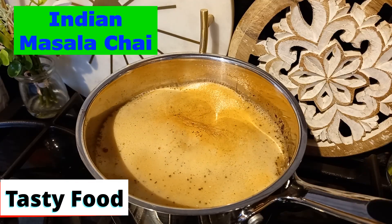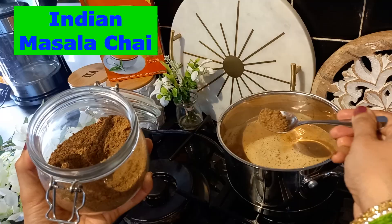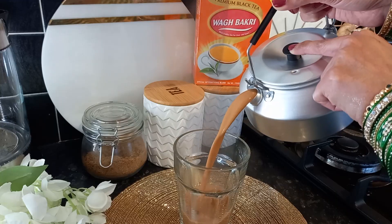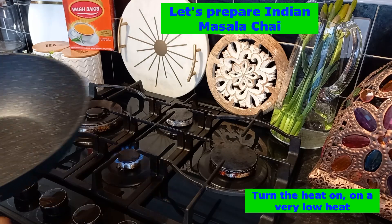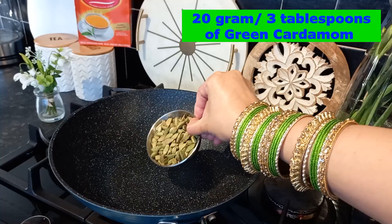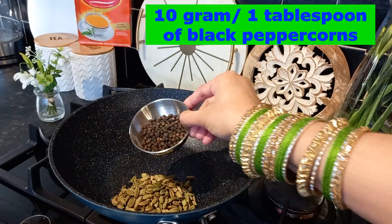Hello everyone, today I'm going to show you how to make aromatic chai masala and masala chai as well. Let's make chai masala first — let's dry roast all the spices in a pan. I'm adding 3 tablespoons of green cardamom.